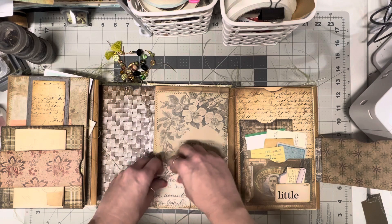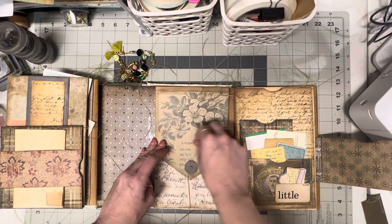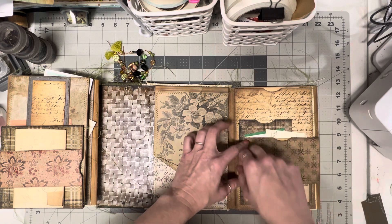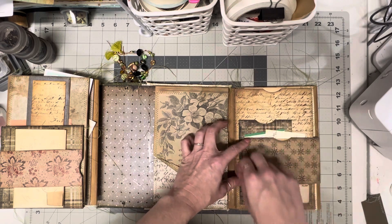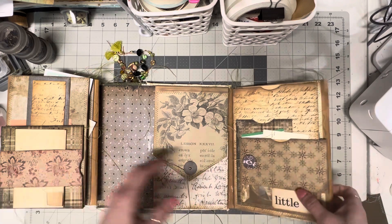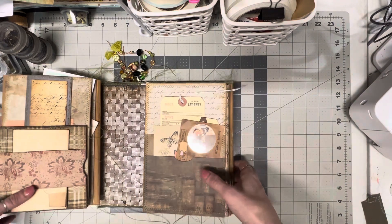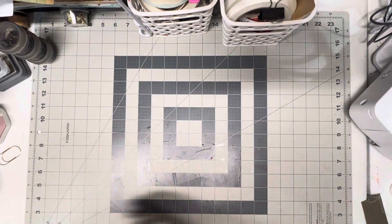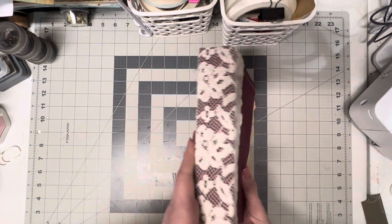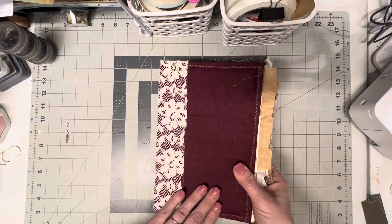So that is the folios on this one. This just needs some manipulating — it just needs to hang around that for a while and then it'll stay, but it has just been giving me fits. So I'm going to move this out of the way and show you the journal. The journal is also made with vintage lace and vintage fabric.